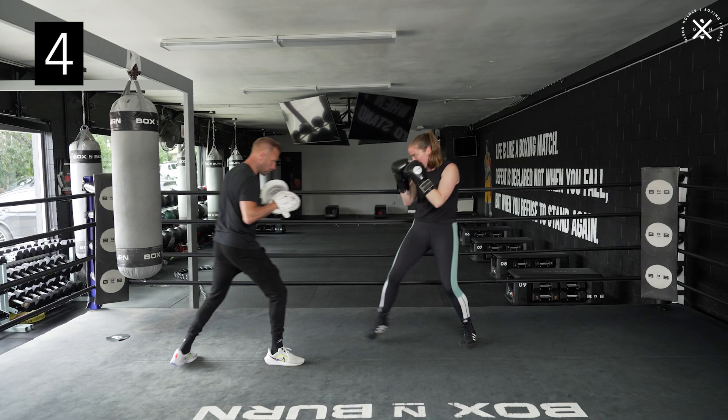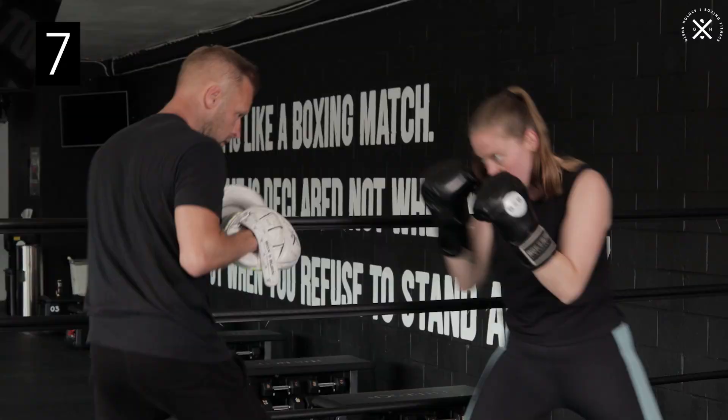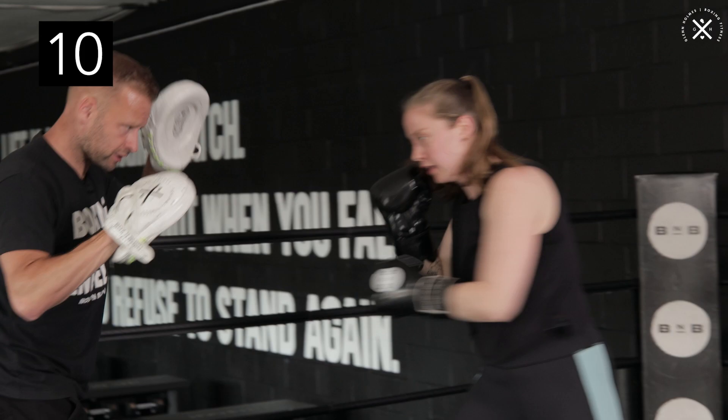That's four. Five. Moving around. Six - nice and sharp with the jab. Seven, so we've got three more. Eight - make sure the jab's solid. Nine - get across. That's it, there you go. Ten.